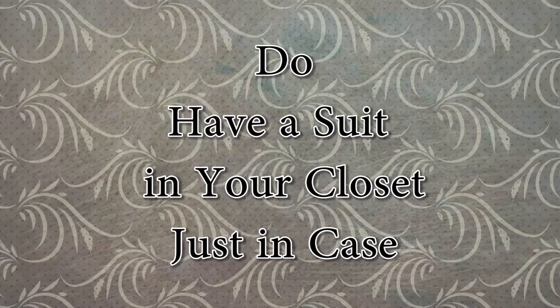Do have a suit in your closet just in case. By the time you're in your mid-20s, you should own at least one suit even if you don't wear it often. There are plenty of occasions that can pop up at the last minute where you're required to wear a suit, so you should always be prepared. And when I say in your closet, I mean in your closet — not packed away somewhere, not at the dry cleaners. If you do own one, after you watch this video, try it on and make sure it still fits. The last thing you need is to have an event, try the suit on, and find it doesn't fit.